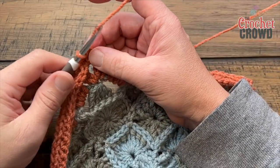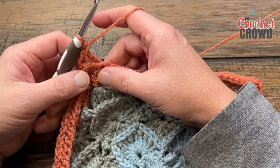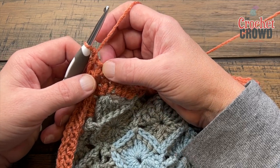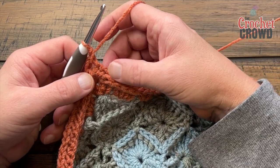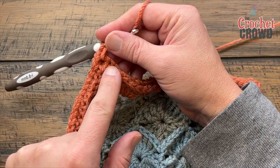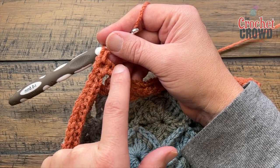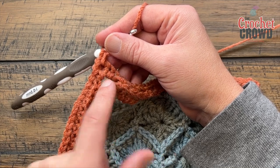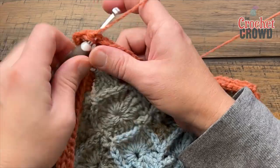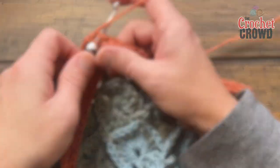Round eight is a nice simple one: chain one and single crochet in the same one. The corners on this round are one single crochet, chain two, one single crochet. Slam in a single crochet into each stitch — no more back posts. Note that the chain one is not a stitch, so don't accidentally throw in an extra stitch — just one single crochet in each stitch. Corners: one single crochet, chain two, one single crochet. Please do this around for round eight.